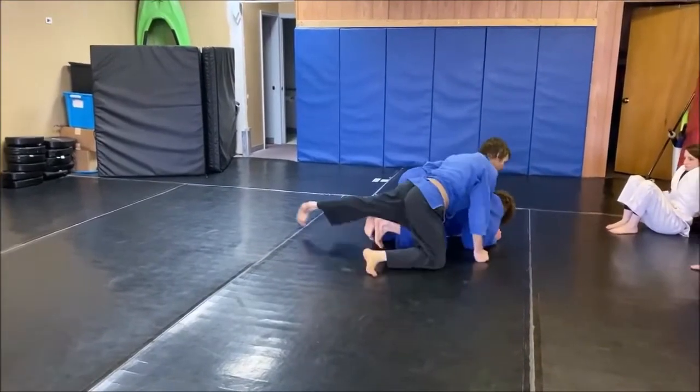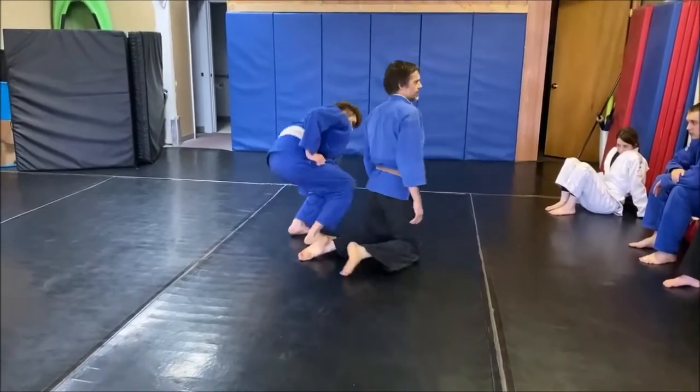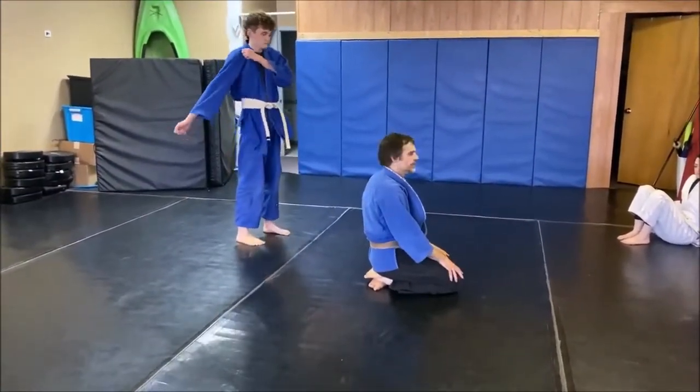I'm going to get the head right there for the choke. It's very similar to the one on the ground. Any questions?